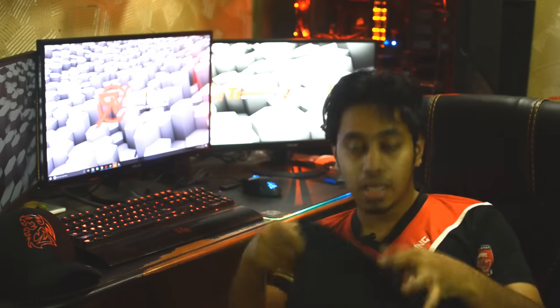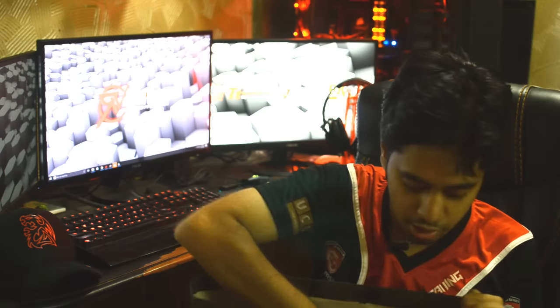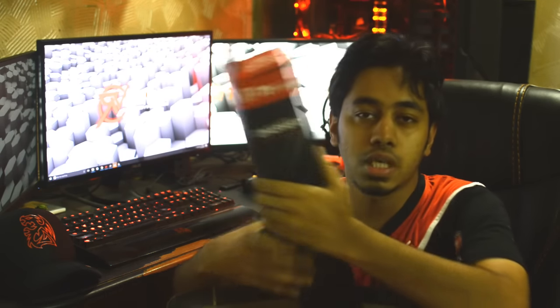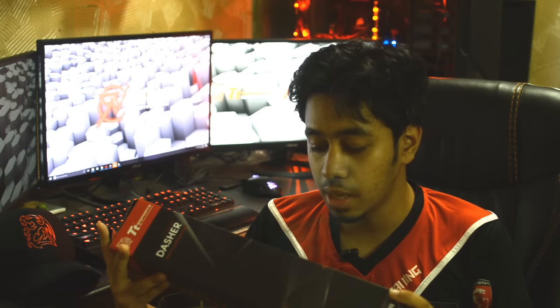I'm Johnny. So, let's see what we have in our hands — here it is, it's a mouse pad. I think the mouse pad is called TT Sports, and it's called DASHER 2016. This particular pad is the DASHER Extended.